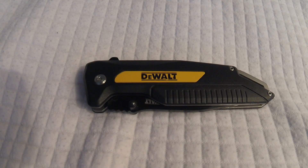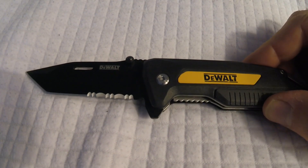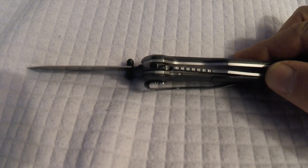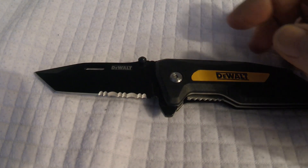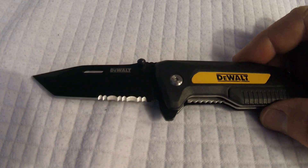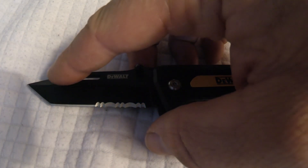This knife has easy one-handed opening capabilities. It's a non-assisted blade. We also have a stainless steel serrated and non-serrated section of the blade. This knife offers a tanto tip.